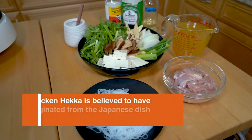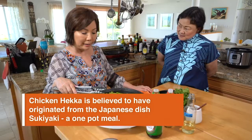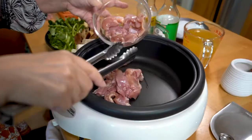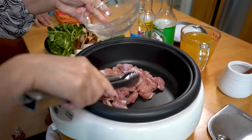So, how do you think this dish came about? I think this dish came about when the Japanese came to Hawaii, and they wanted to bring with them something from home, like sukiyaki. This is sort of the Hawaii plantation version of sukiyaki, where it's made in a nabe.